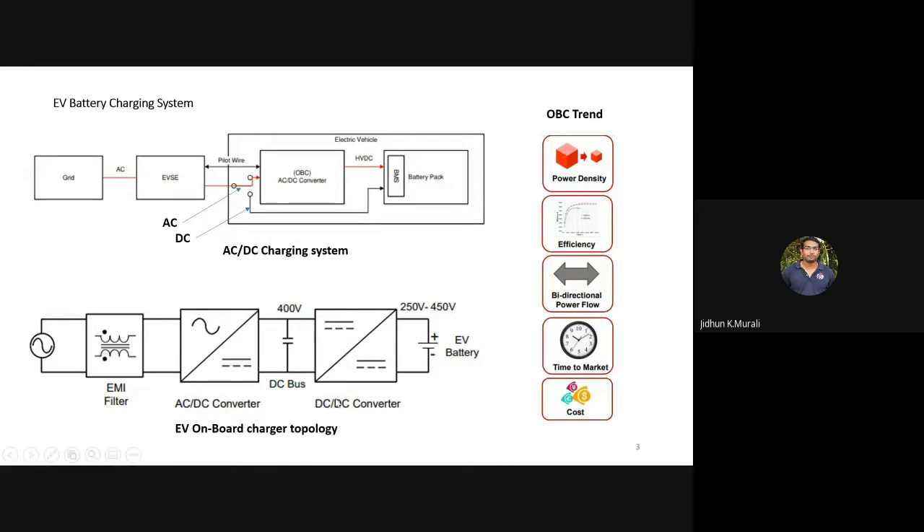The EV onboard charger topology consists of three main blocks: first is the EMI filter, then the AC-to-DC converter, and then the DC-to-DC converter. A DC-to-DC converter is required because OEM requirements clearly specify that there must be galvanic isolation between the grid and the vehicle. The EMI filter is also definitely required, and I will explain why in the next slide.